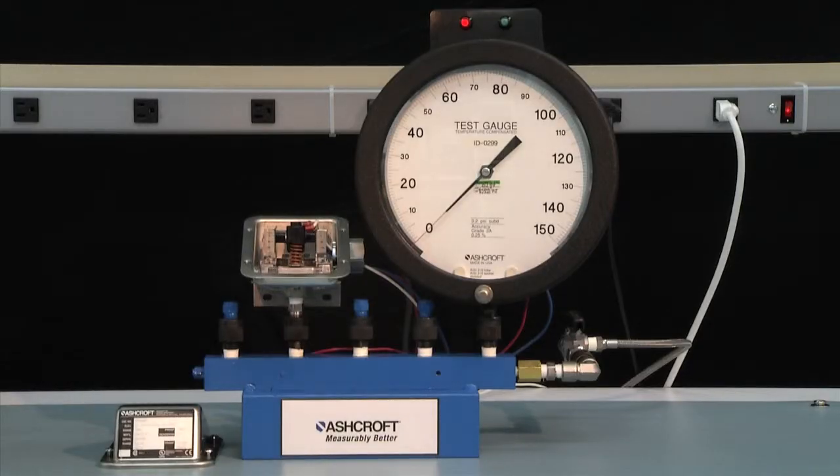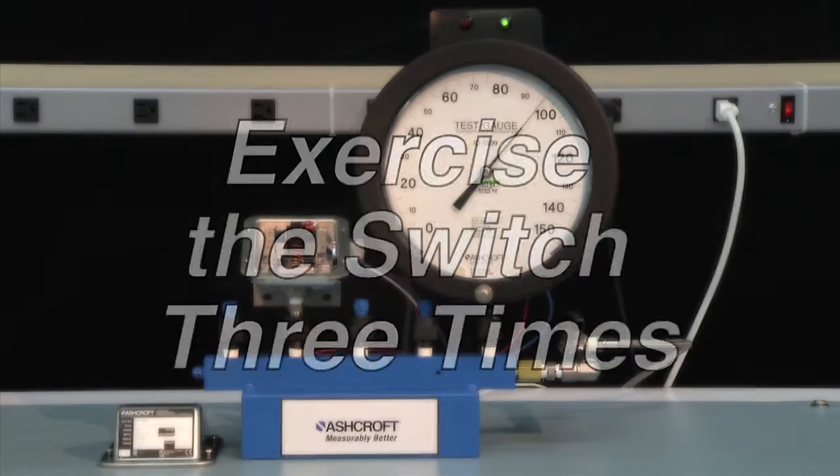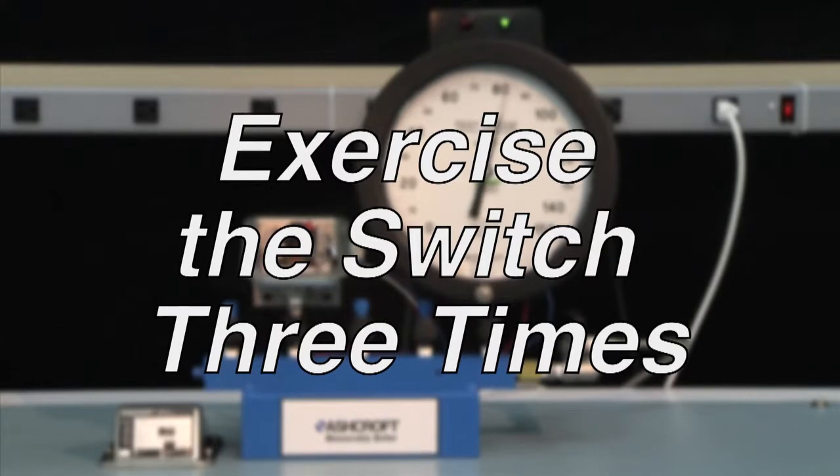The first step of calibration is to exercise the switch to make sure it is operating correctly. Start from 0 PSI and increase to the full range — in this case 100 PSI — and then return back to 0. This should be done three times.